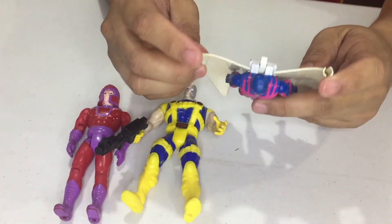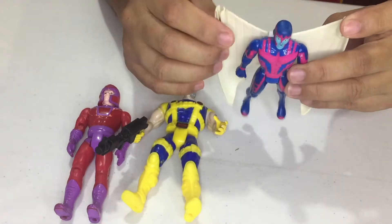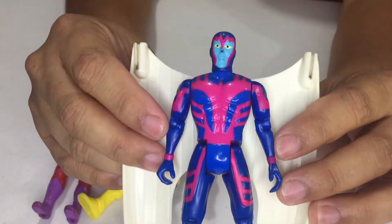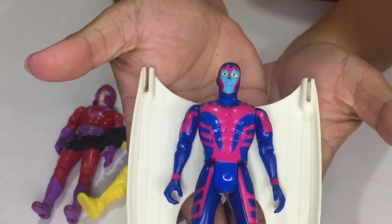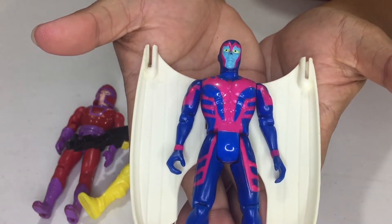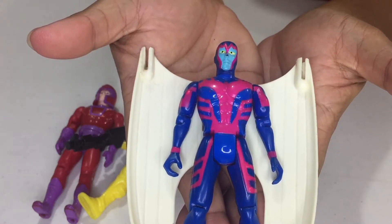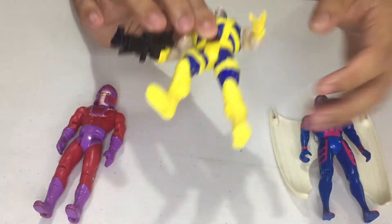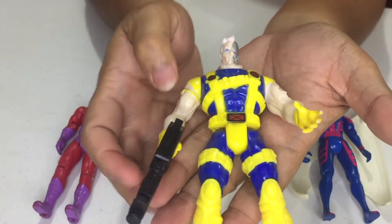There's supposed to be a missile here but it's already gone. The other one is Cable — so again, this is Cable.